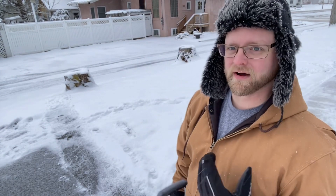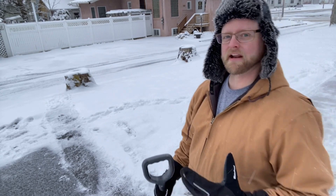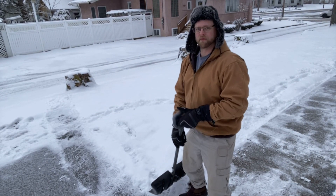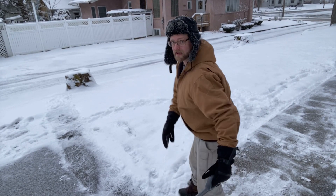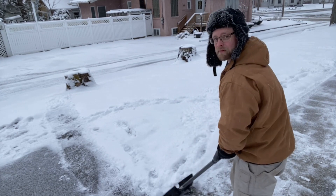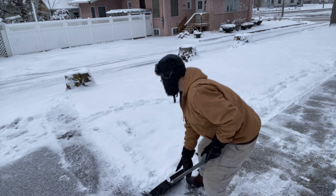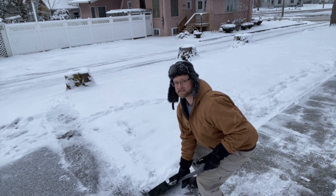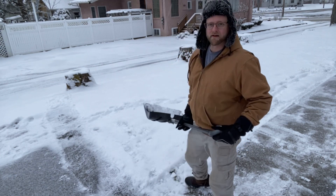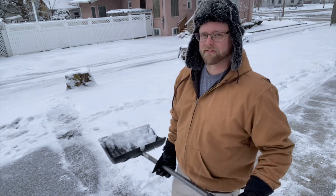When that's not possible and we have to shovel, we want to make sure that we get a good solid base. We want to squat with our knees but we don't want to twist. So if you can push it into a pile, then with your knees lift and throw — you're going to be better off.